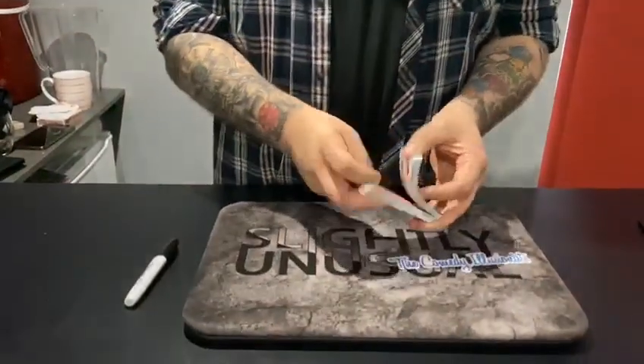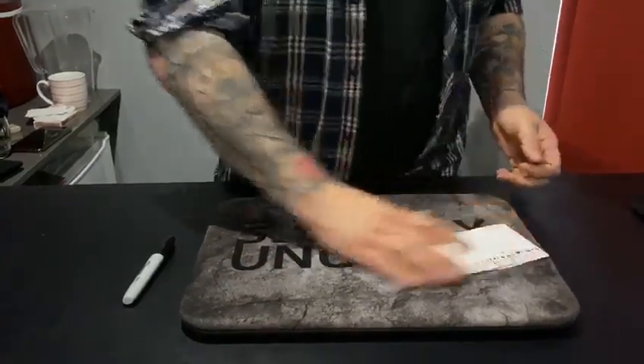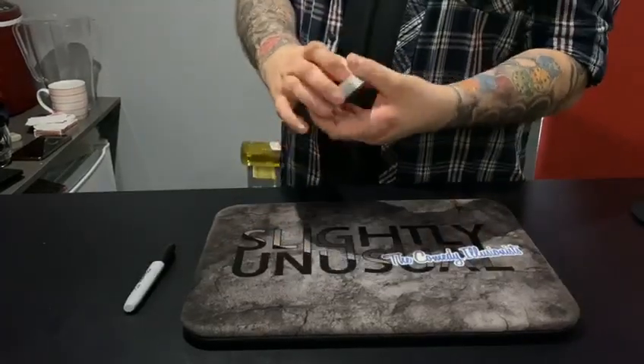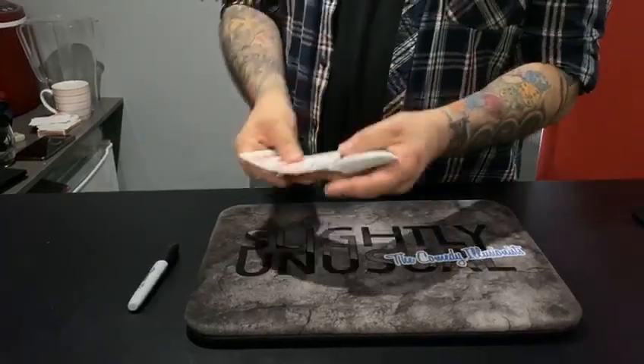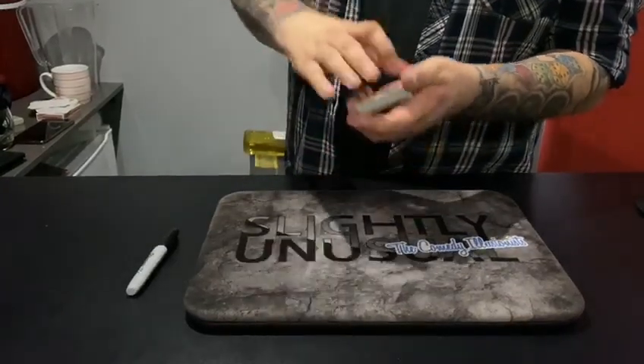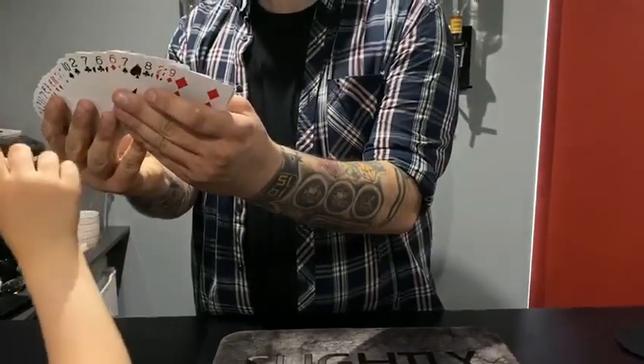I've got a pack of 52 playing cards here — 52 cards, 52 possibilities. What you're gonna do is grab one of those cards. I want you to pick a card with a number on it, not a picture card, because you're gonna write your name on it and it'll look a lot better with a number card.